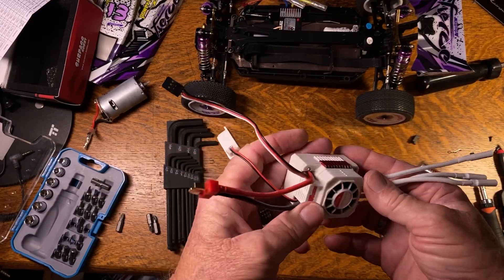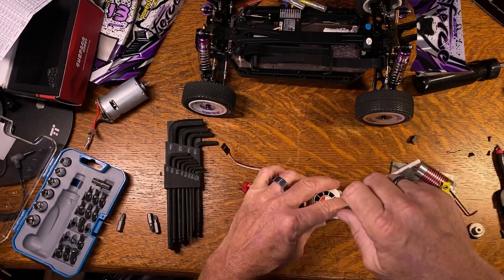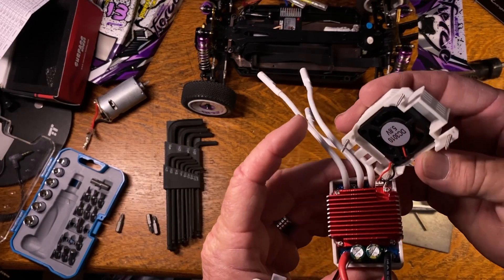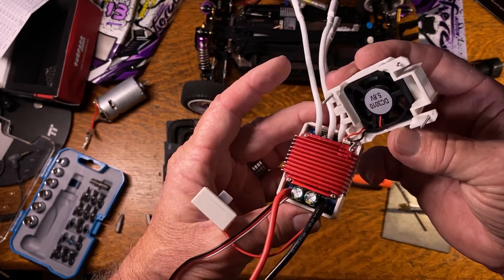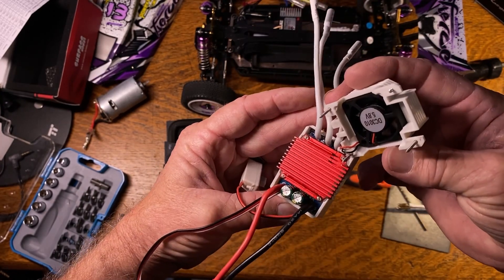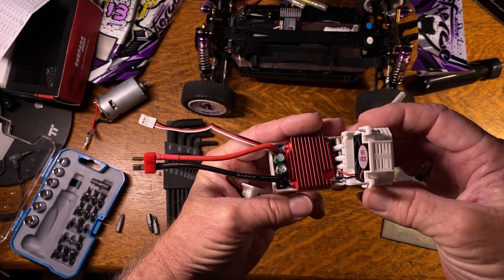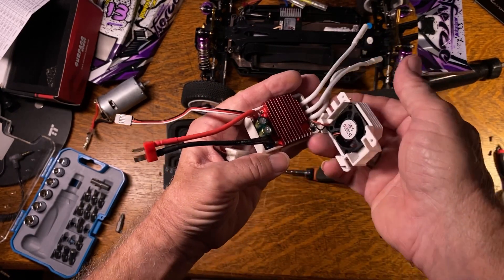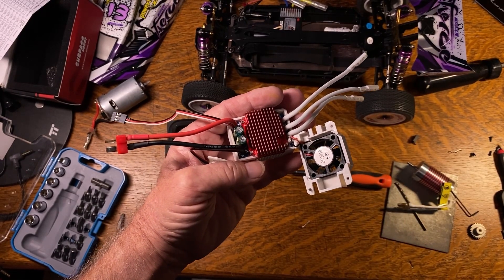They want you to disconnect the fan if you're going to run this in water. I'll take this one apart so you can see what's inside it. That's where your fan plugs in on the back side. It's got a capacitor pack already built into it, a really nice heat sink, and the whole board is potted in epoxy. So this shouldn't have any problem running waterproof - just take the top off, unplug the fan, and leave the fan out of the water altogether.